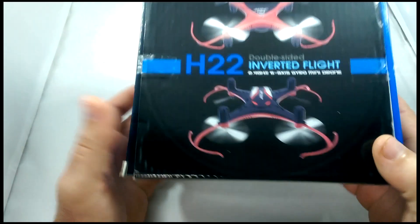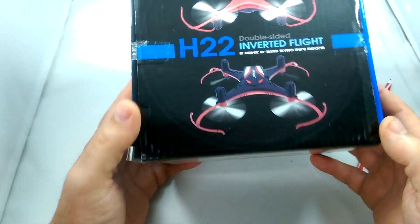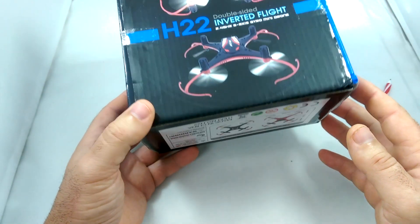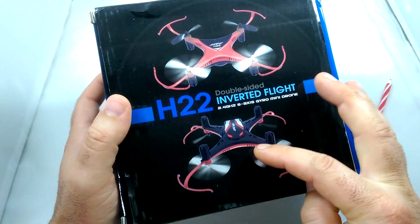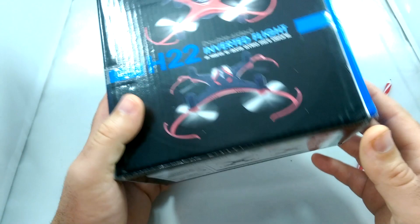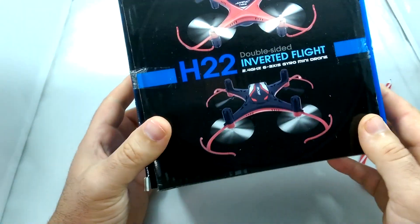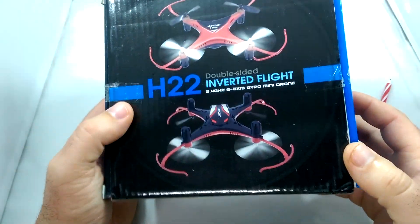Hey guys, thanks for tuning in. Today we're going to be taking a look at the JJRC H22 micro quadcopter, which does inverted flight and also has a double-sided body. This is a review model from Tiny Deal. I'll have the links in the description of where you can purchase this if you're interested. Let's start the review.